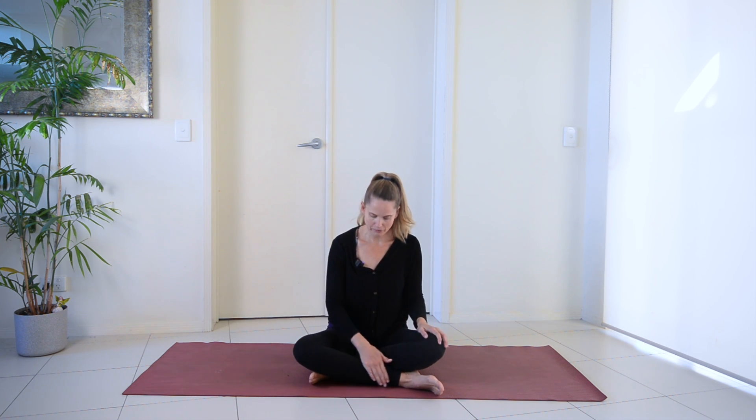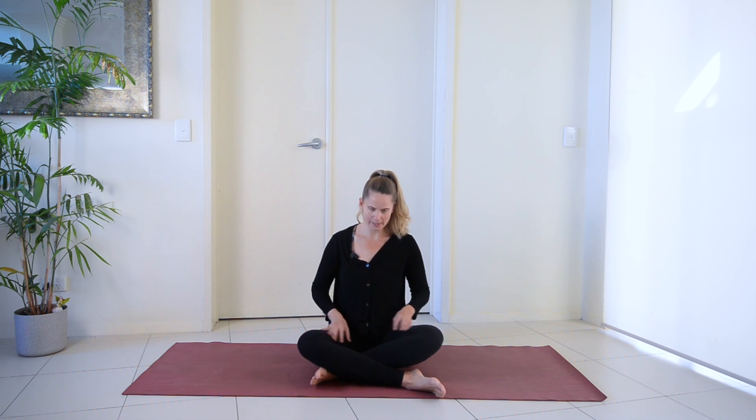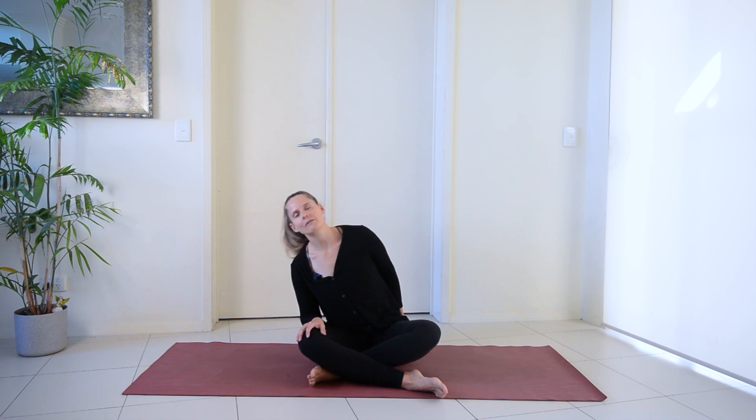We're going to start in a nice seated position. Come and cross your legs, just have your right leg crossed in front first, then shuffle them forwards a little. What I want you to look for is that your front shin is more or less parallel or in line with the top of your mat. When you look down in between your legs, you should have like an upside-down triangle shape and then you know you're in the right alignment. Shuffle a little bit and move the fleshy part of your sit bones away so that you're lifted up nice and tall.